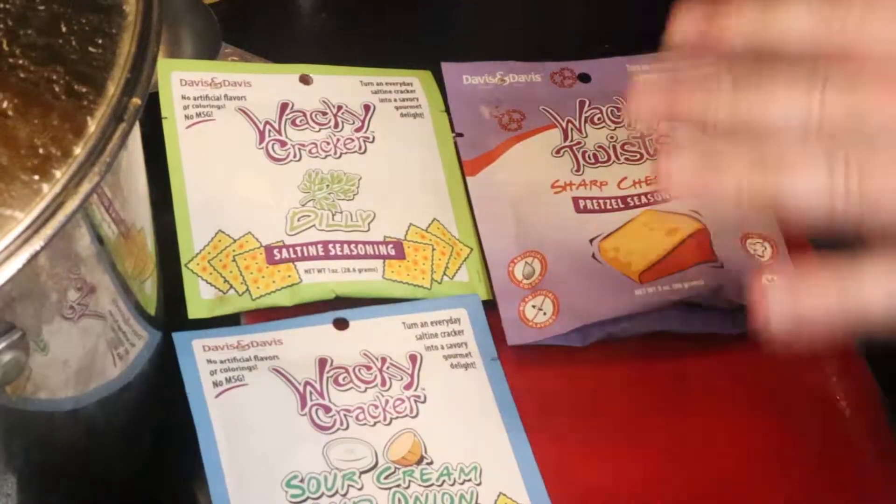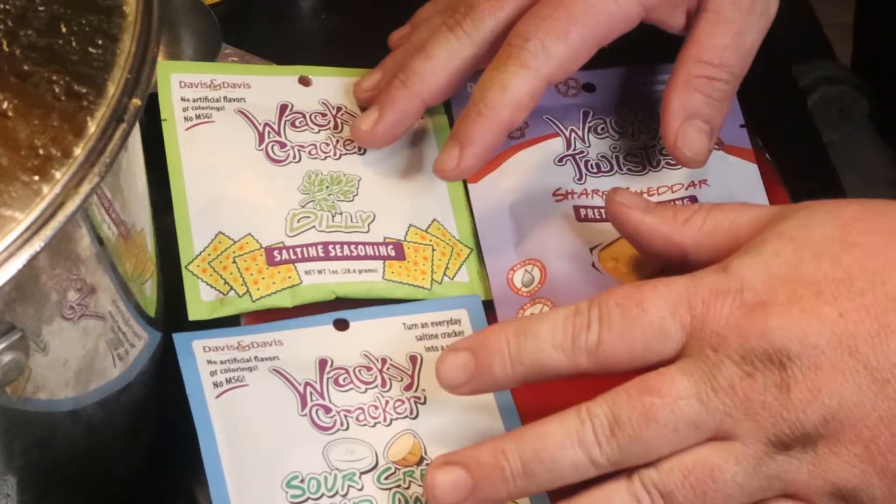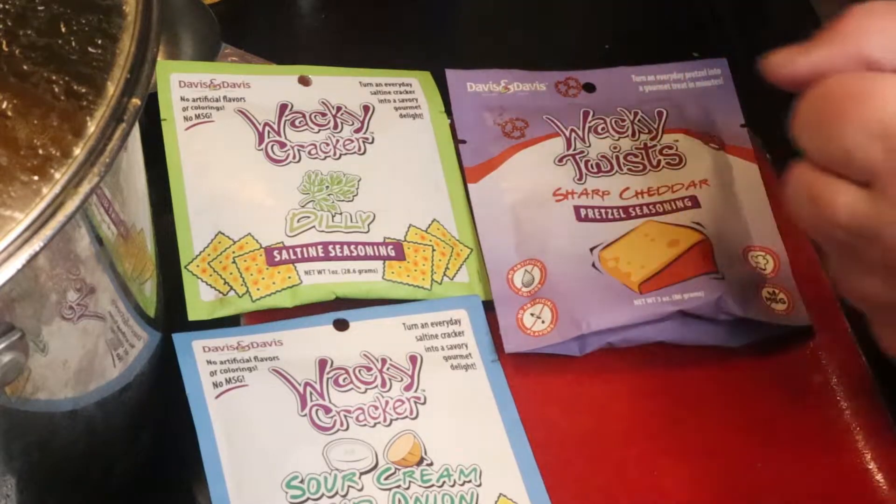Pretzels and crackers — that's the tastiest cannibalism. These are from Davis and Davis; they're the seasoning packets for both crackers and pretzels. These are amazing, super cheap, couple of bucks.